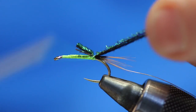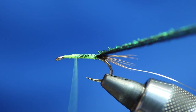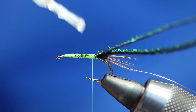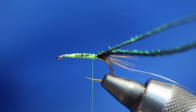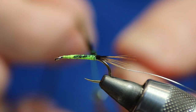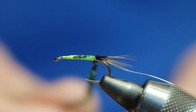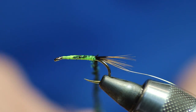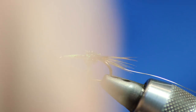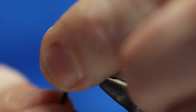Most crunchers are tied with cock pheasant, but I tie mine with peacock herl — I like it with peacock herl. I'm going to go up the shank and come back down, then put some varnish on the hook shank. What we're going to do is wrap the peacock herl around the thread — that gives it more strength. Just winding it around the thread, doesn't have to be really tight, just get it on the thread and that gives it extra strength, then we just go forward.